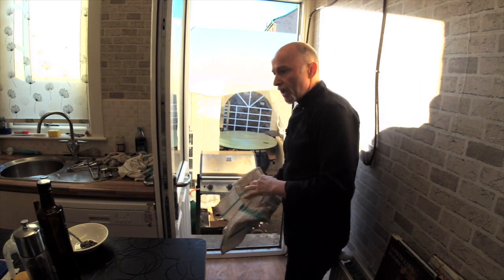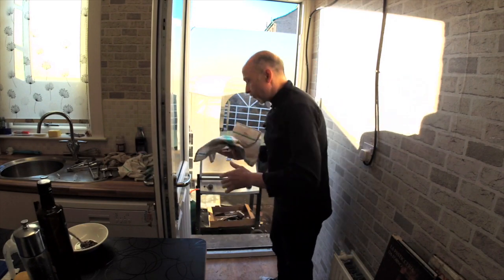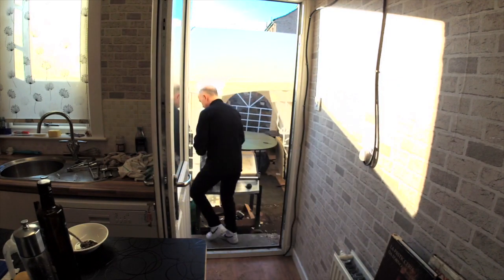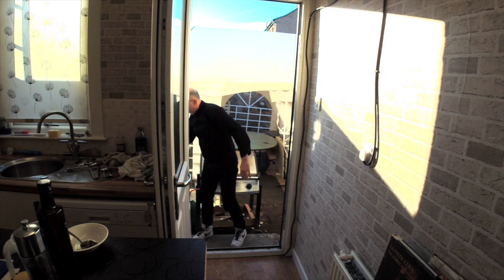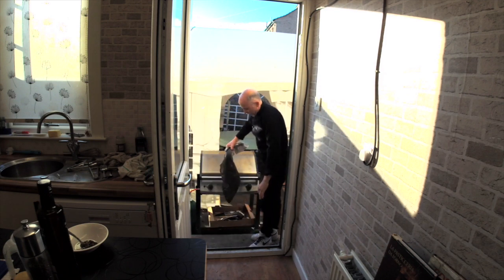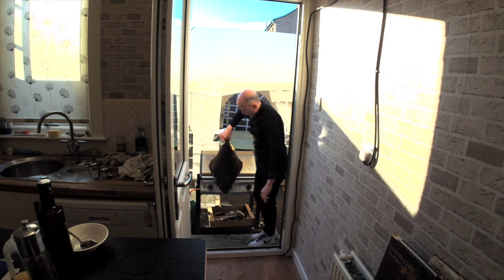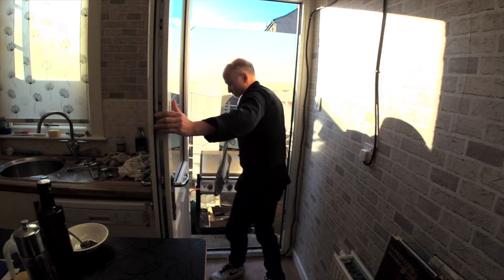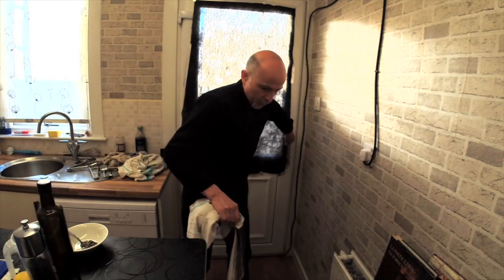The barbecue is ready, and I'm going to show you two ways to cook this sole. The lemon sole was outside in a bucket of water, washed, and now I'm taking it — as you can see, 4 kilos of lemon sole, bought from Calum, the fishmonger in Burnt Island.